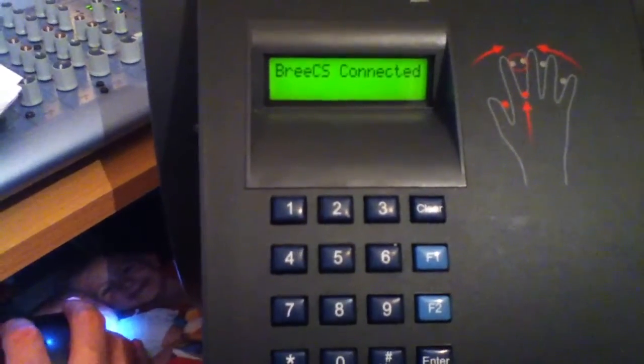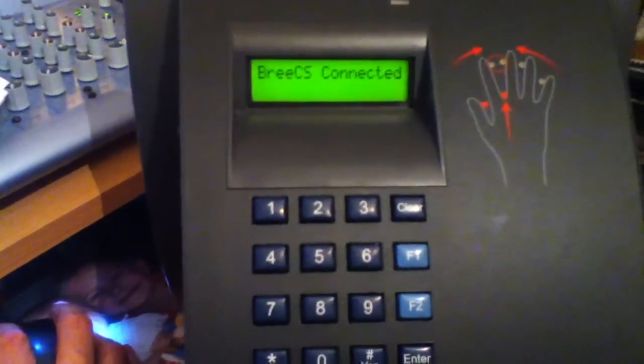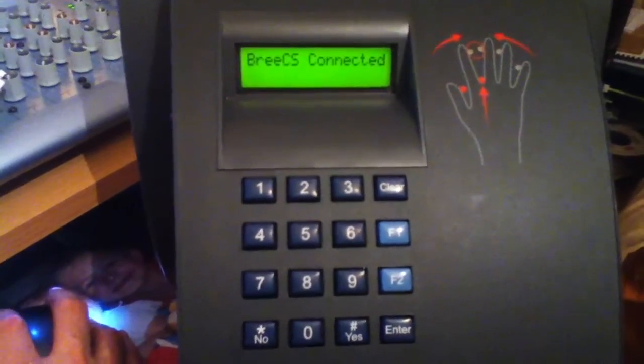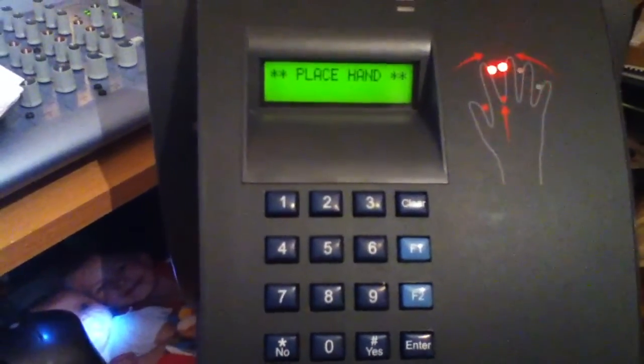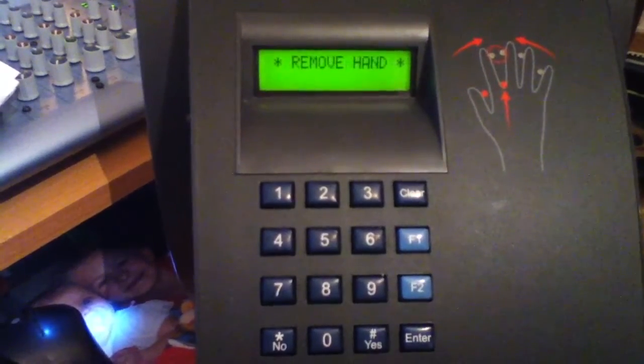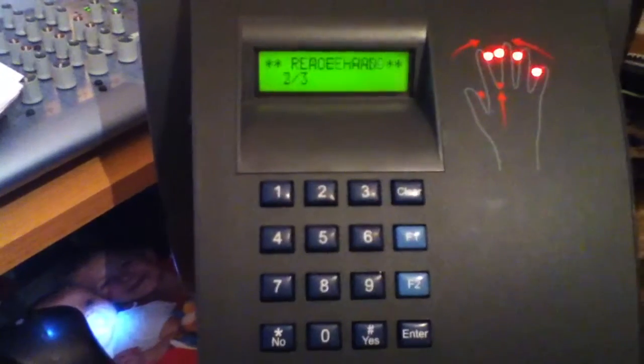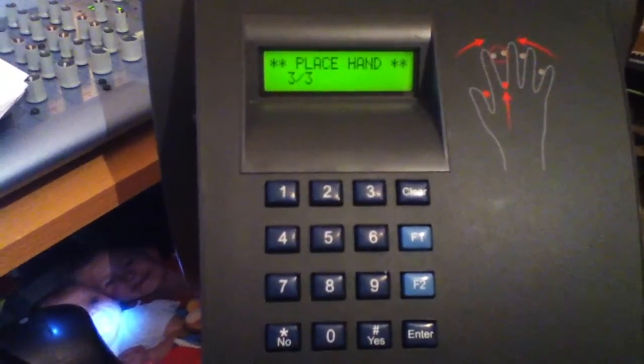Then I can click 'Add User' within the software and it will prompt me to place my hand and enrol the hand itself. So now we've placed a hand, remove, place again, remove, place again.